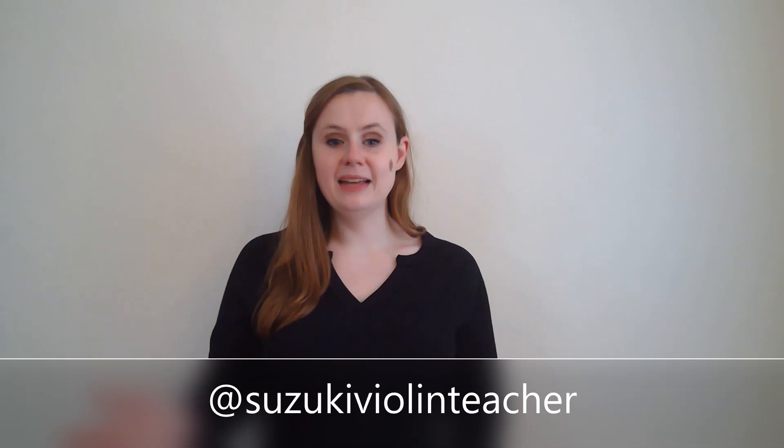If you haven't already, please consider subscribing to my channel and go ahead and follow me on Instagram for all the free tips and tutorials at Suzuki Violin Teacher.